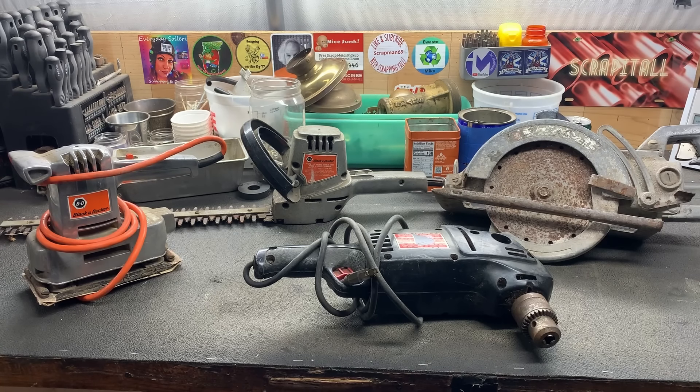Hey there! Thank you for clicking on my video, I really appreciate it. So today I'm going to be scrapping these power tools and we'll figure out how much they're worth as they are versus how much they're worth scrapping.